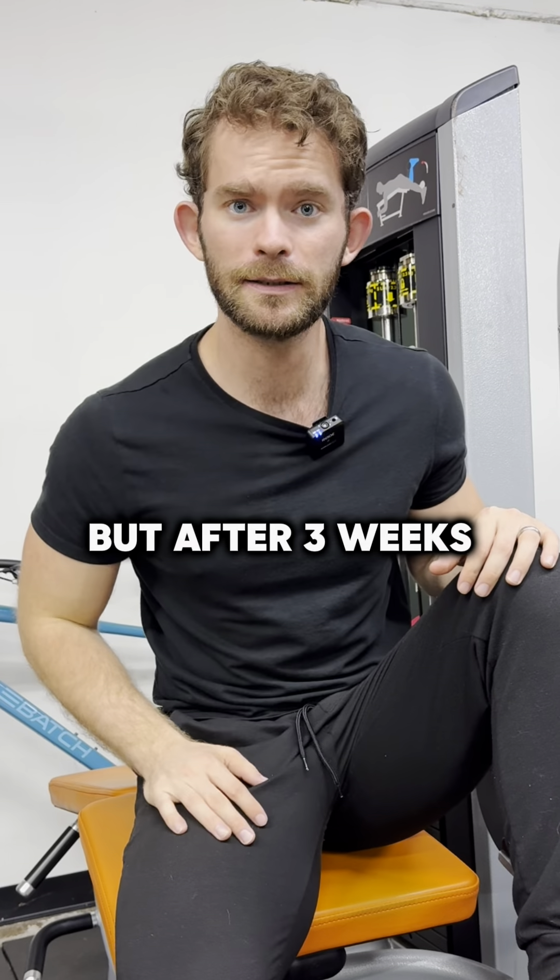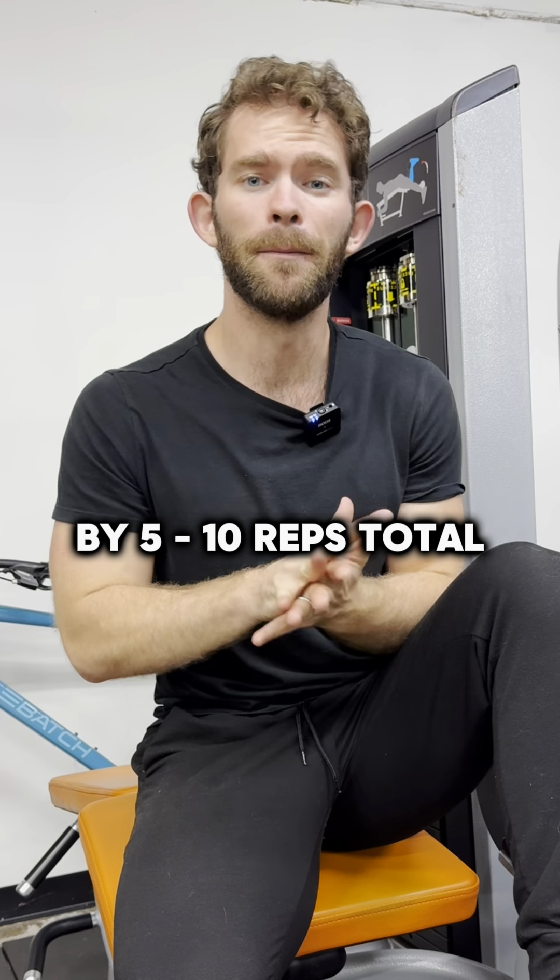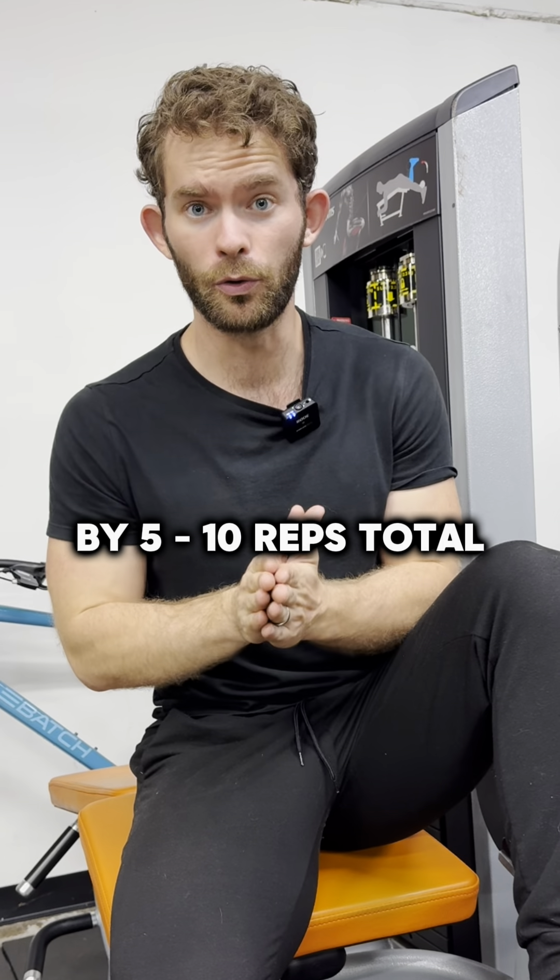But after three to four weeks, whenever you stop progressing or you feel like you need a change, go ahead and drop your overall reps by five to 10 reps total.